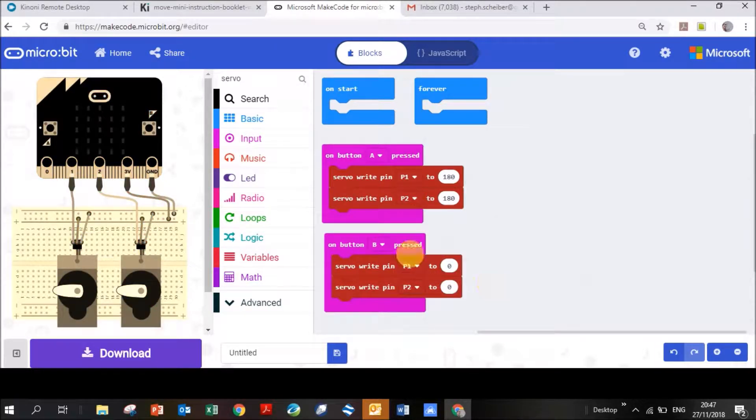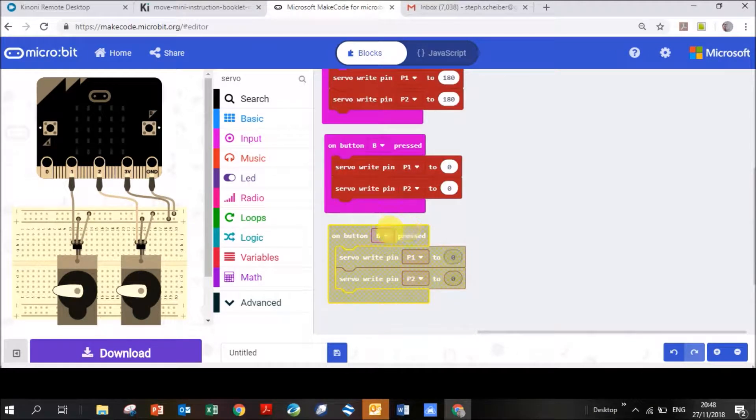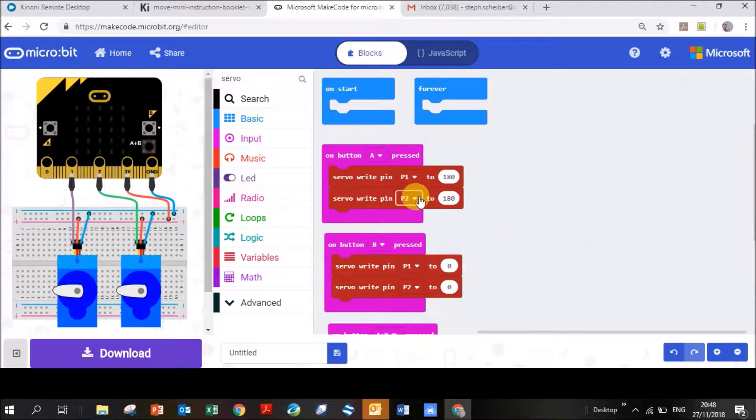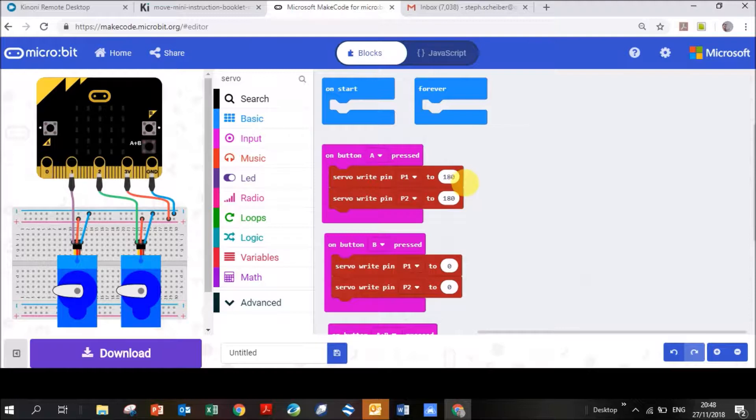Setting it to zero means it will go anti-clockwise when you push Button B. Duplicate the purple block again, drag it down — it's grayed out — click the down arrow and select A+B so it becomes colored again, then change the values to 90 so your servos stop. Regarding pin 1 and pin 2: the blue servo boxes are connected to pin 1 and pin 2 on your micro:bit respectively, which is why we specify those pins in the code.